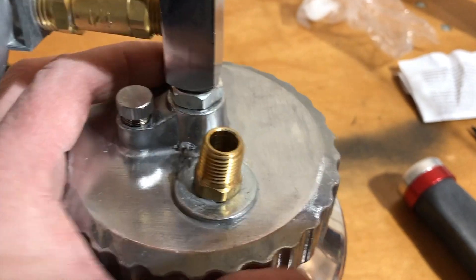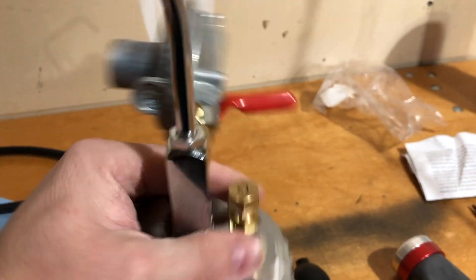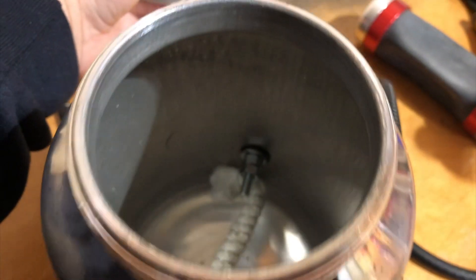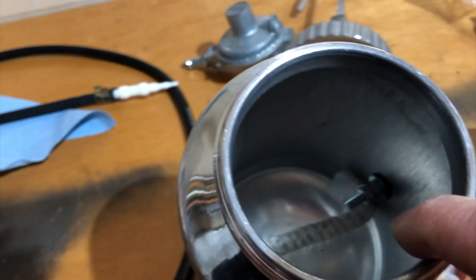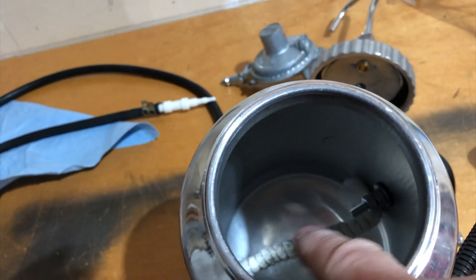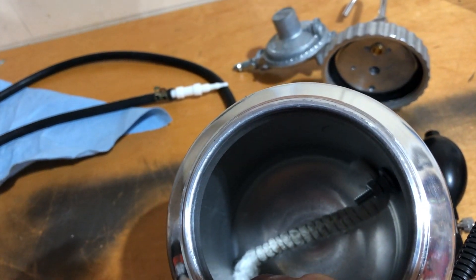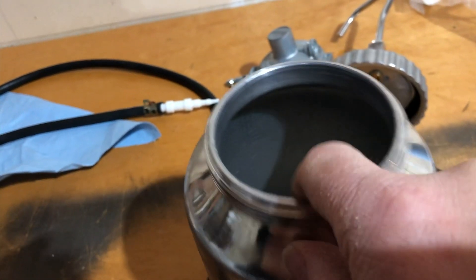In order to set this up, we need to remove the lid. You can see inside here there is a heating element that crosses the terminals, so that wire will get hot. And what we have here is a wick — that wick is like a tiki torch wick.